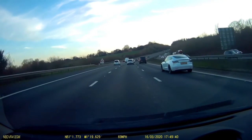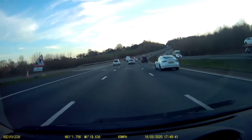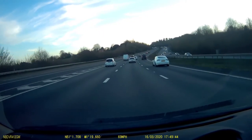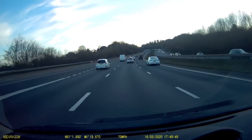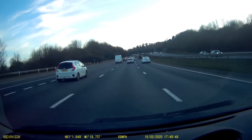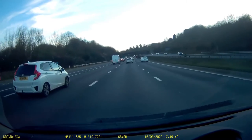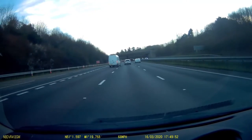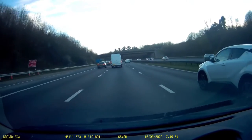This short video looks at slip road technique. It mainly focuses on the longer slip roads as you get on motorways and many of the dual carriageways. It's also very applicable and even more important for the shorter slip roads you find on some local dual carriageways.